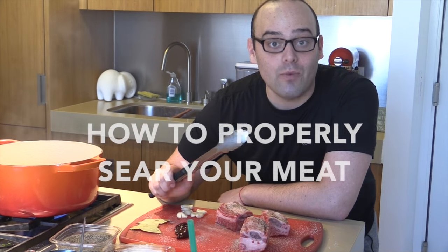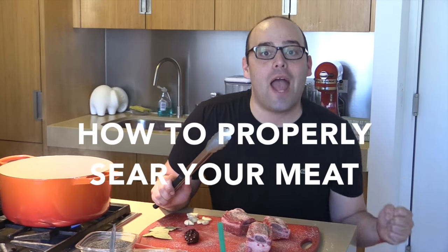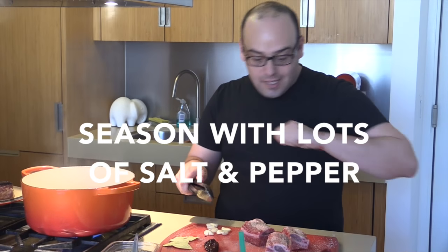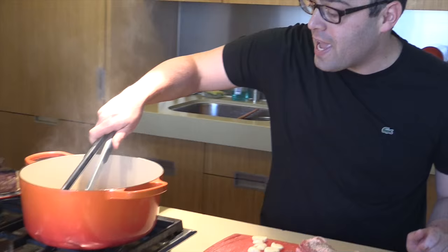Are you making short ribs or pot roast? Braising is so good for the meat, but you've got to brown the meat in order for it to braise properly and seal all the flavors. So I took some short ribs, seasoned it up just like that, and I'm going to take it and put it in the pan.